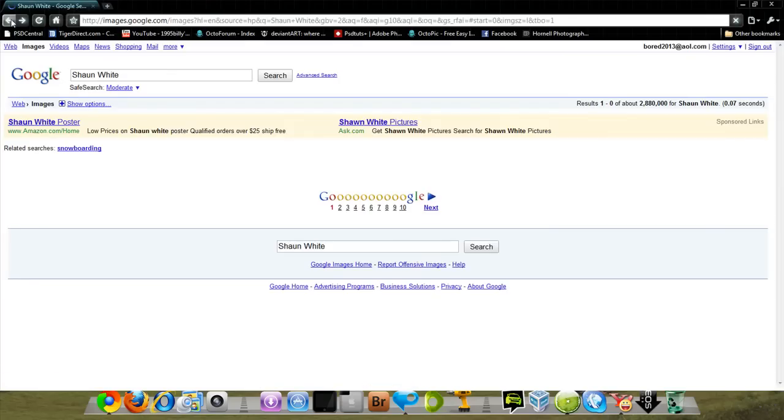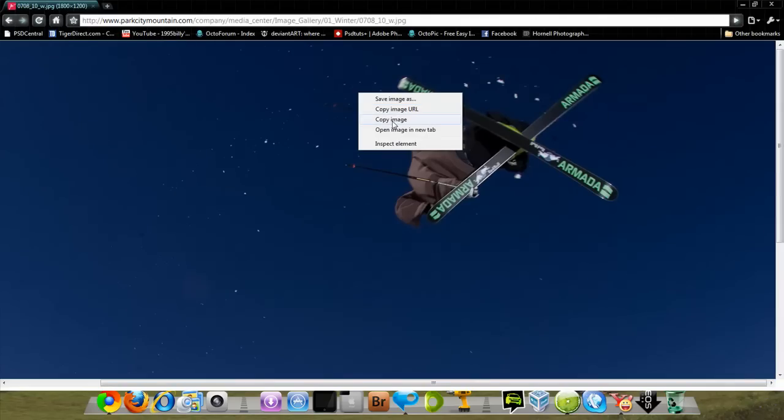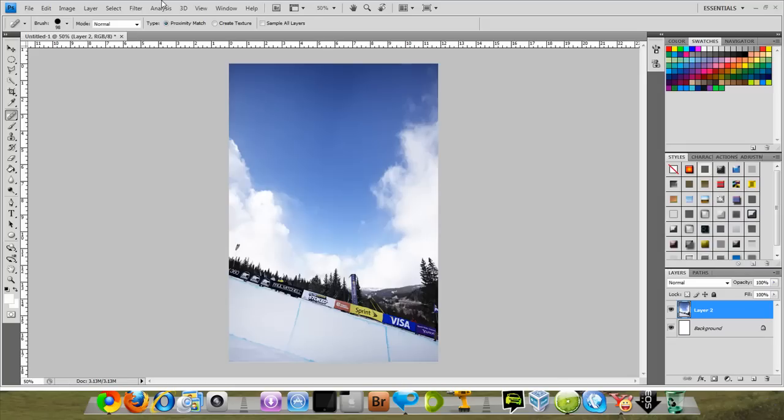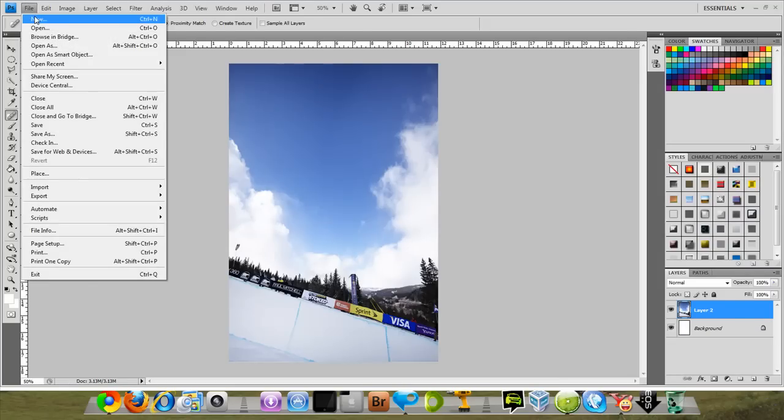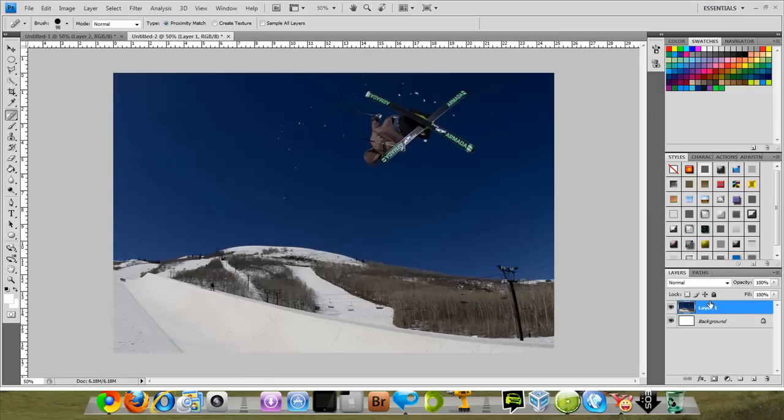So let's find another image to do this to. Let's do Tanner Hall. An image like this should work right here — he's at Park City, Utah. We're gonna right-click and copy the image, then go back into Photoshop, go to File > New, click OK and keep the settings all the same. This might be a little bit harder because you have all the snow flying off from his skis, but it might work out.